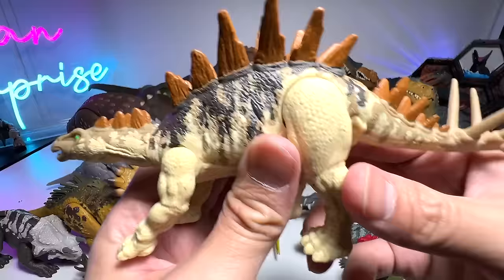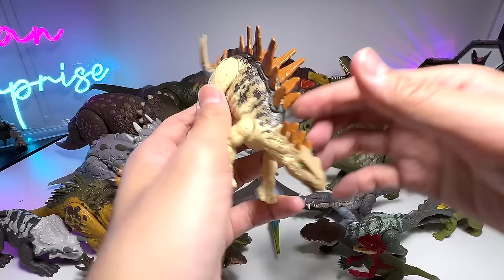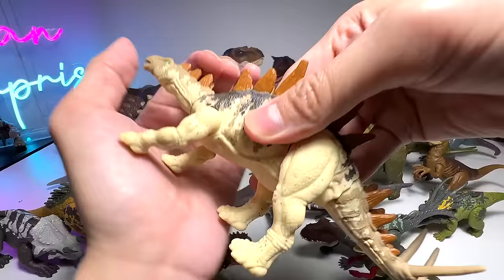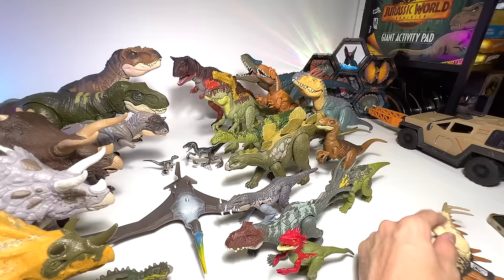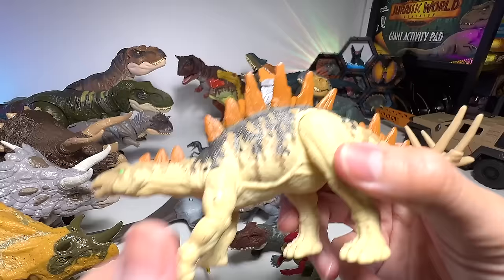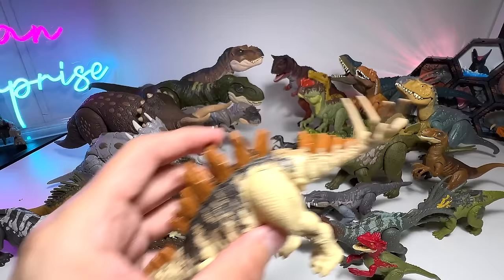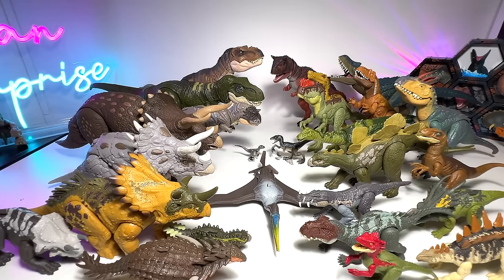What is this? Is this a Tuojiangosaurus? Are you guys able to guess it? Is this a Stegosaurus? Nope, it is not a Stegosaurus — you can scan this in your Jurassic World Facts app. This is a new series from the Epic Evolution as well. You press both legs down like this and the tail will actually swing. Scan this in the Jurassic World Facts app to reveal its name. Chillingosaurus? Yep, you are right — it is a Tuojiangosaurus, which was a Stegosaurus discovered in China. Tuojiang is like a province in China.